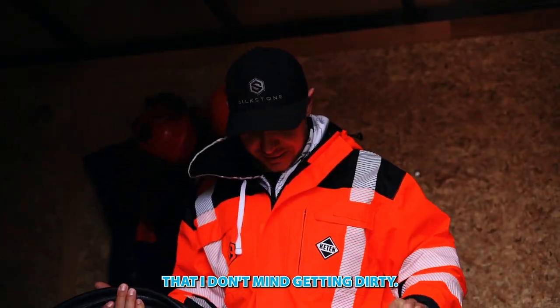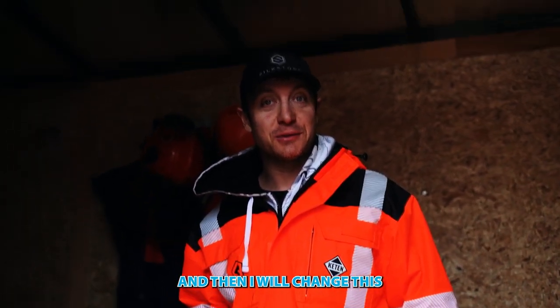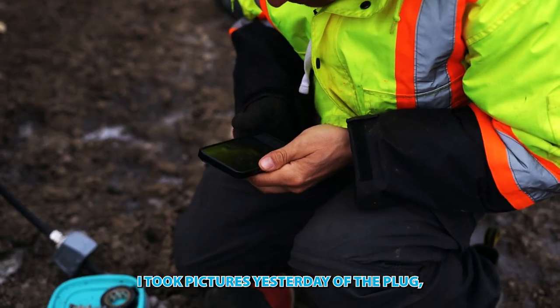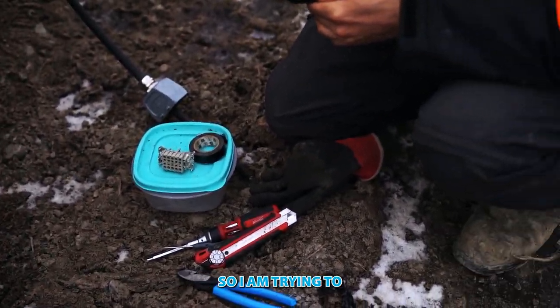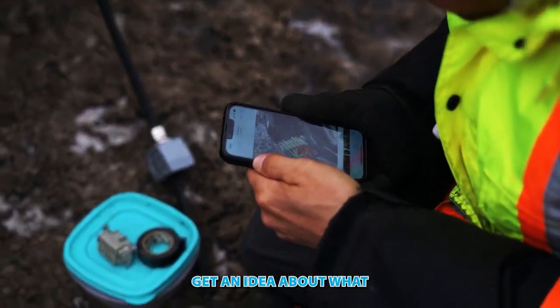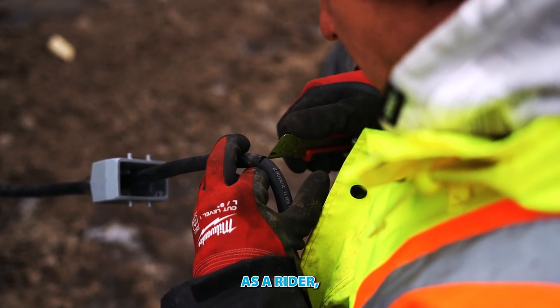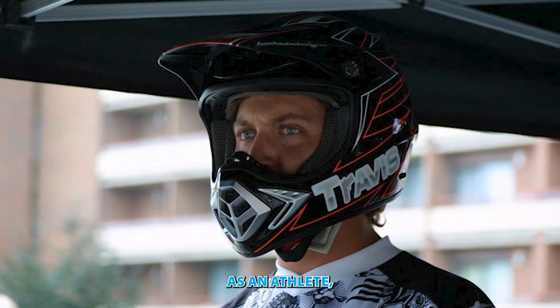I'm gonna put on a jacket that I don't mind getting dirty and then I'll show this. I took pictures yesterday of the plug, so I'm trying to get an idea about what I need to do to put this baby back together.